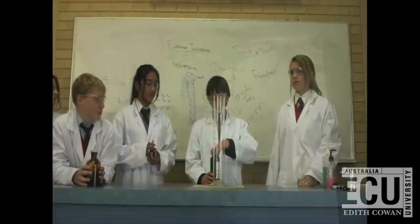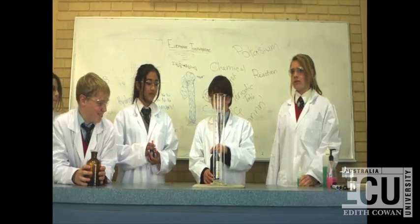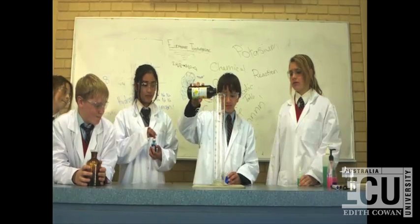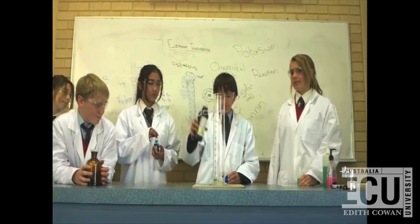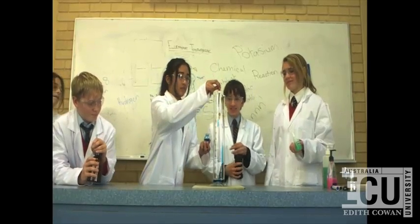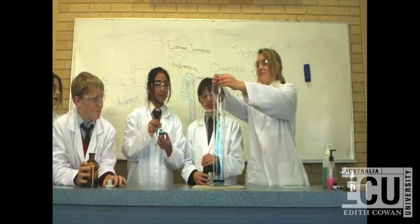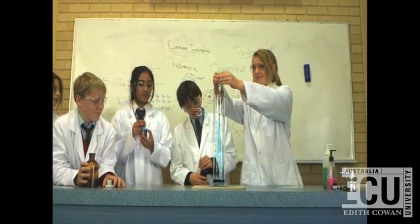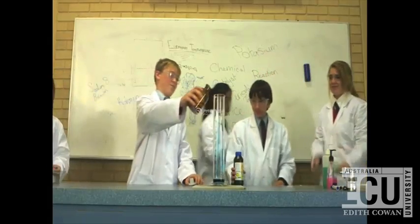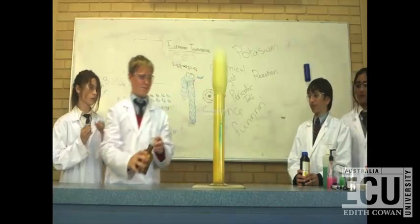So, first we add the H2O2, hydrogen peroxide, which is the base. And then we add food colouring. Then you add detergent to make it nice and bubbly. Then you add potassium iodide as the catalyst, which speeds up the reaction.